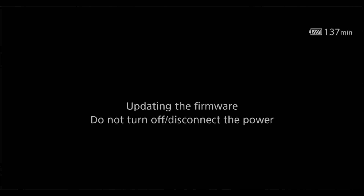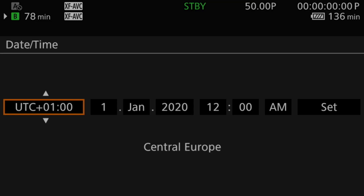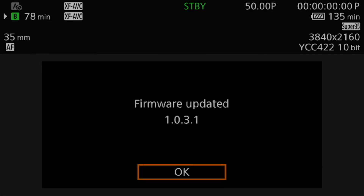The firmware update is now done. The camera has been reset to factory settings, so I need to reset things including the time. You can see firmware version 1.0.3.1 — my Canon C70 is updated to the latest firmware.